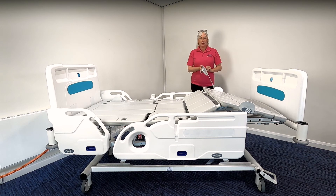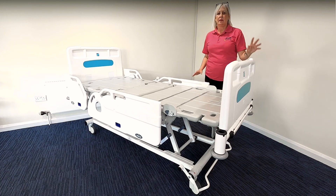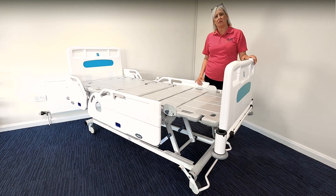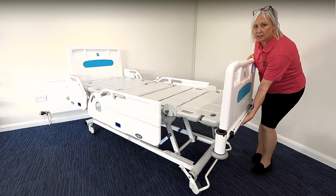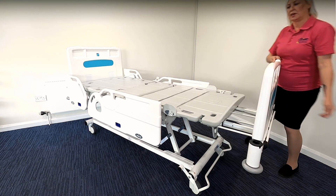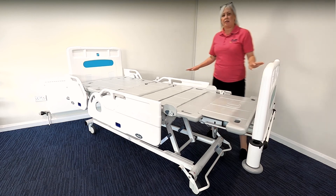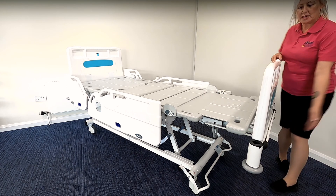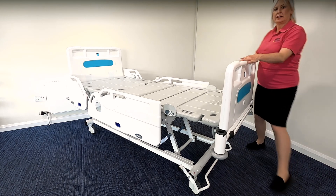Finally take the knee break down and the bed base is now flat. The IQ bed also manually extends by an additional 20 centimetres and this is to accommodate patients of up to 205 centimetres. To extend the bed you simply pull the lever found here and pull the bed out smoothly to increase the bed platform. Then slide the platform down and you have an extended bed. To take the bed back to its standard size, repeat by pulling the lever and smoothly push the bed back to its standard length.